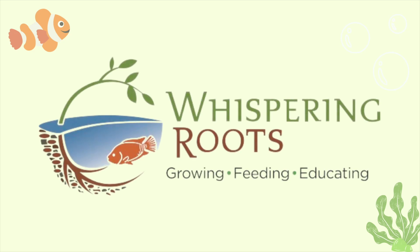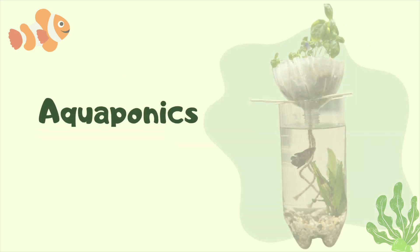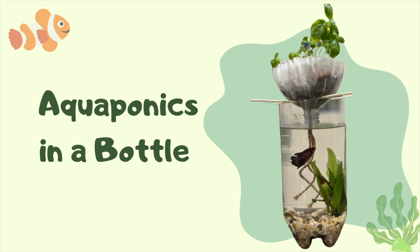Hi everyone! Thanks for tuning in to the Whisperin Roots YouTube channel. Today we're doing aquaponics in a bottle.